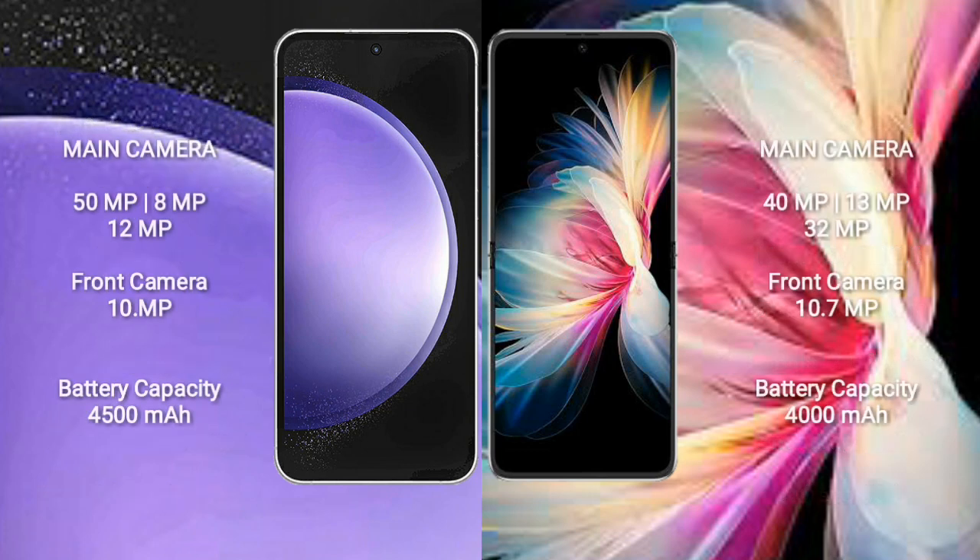Samsung Galaxy S23 FE has a triple camera setup: 50MP plus 8MP plus 12MP, and a 10MP front camera. Huawei P50 Pocket also has a triple camera setup: 40MP plus 13MP plus 32MP, and a 10.5MP front camera.